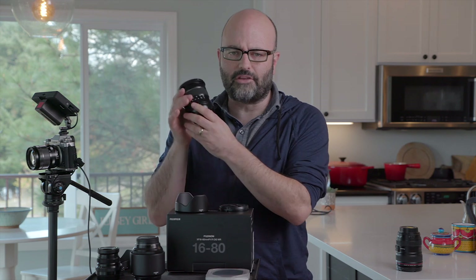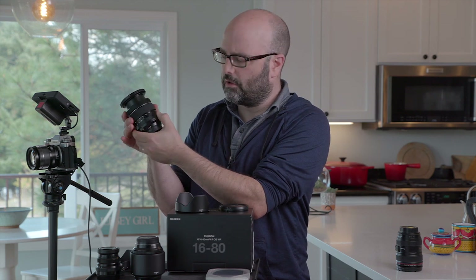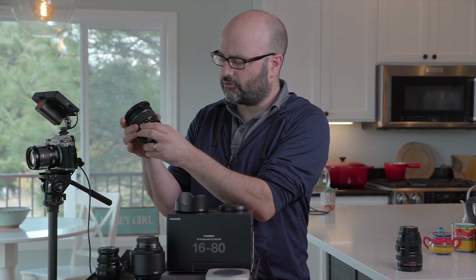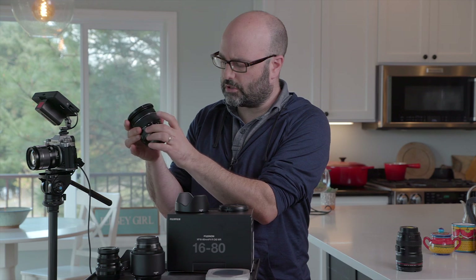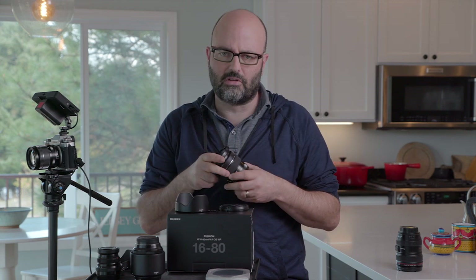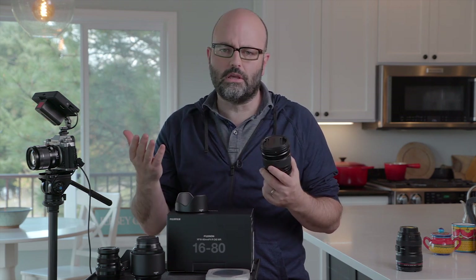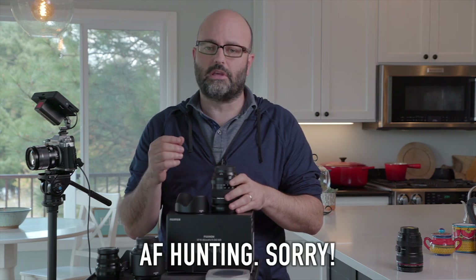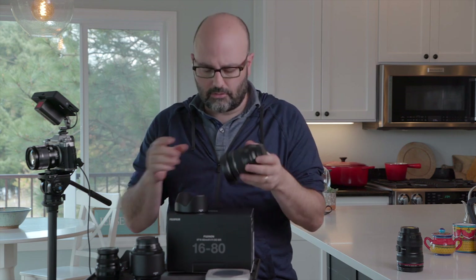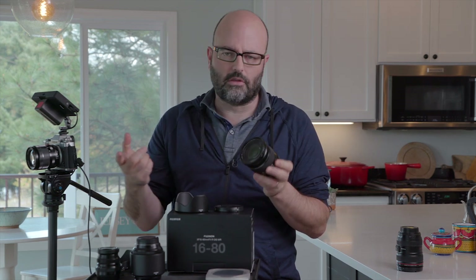True to the vast majority of Fuji lenses, the aperture ring is on the barrel of the lens. So you're not only changing your focal length and your focus, but you can actually change your aperture without going into the camera system or using a dial — though there are a couple of exceptions; the 27 millimeter pancake is one of them. In terms of look and feel, if you're used to other Fuji lenses, it's got that same look and will match your other Fuji glass.